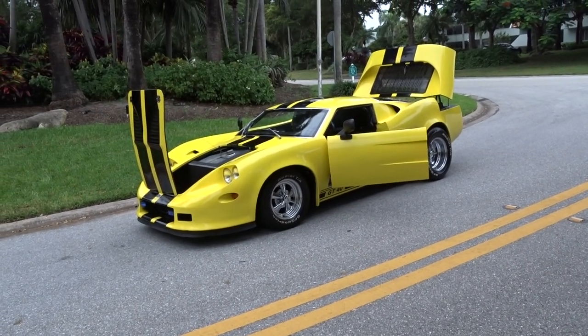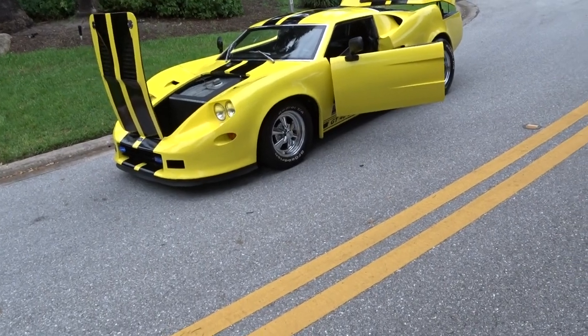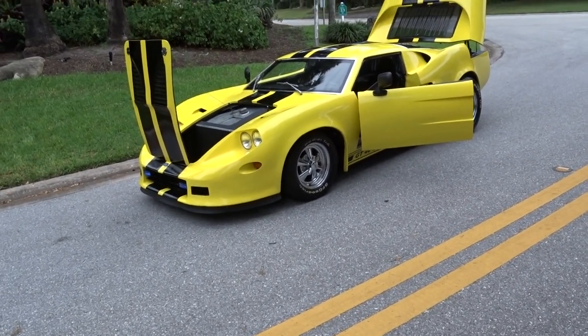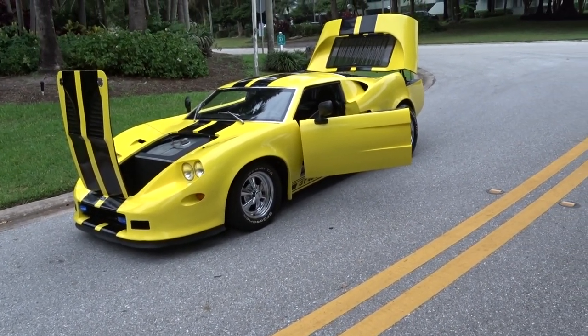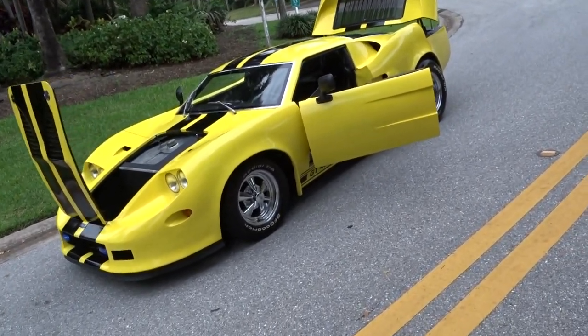Like we always do, we're going to do a little walk-around video and tell you what we know about it. It's a replica of a GT40. It's a 1973 Avenger GTX, built on a Volkswagen format.